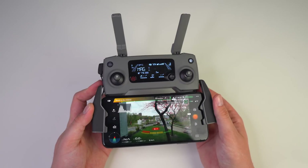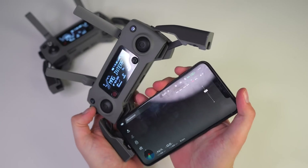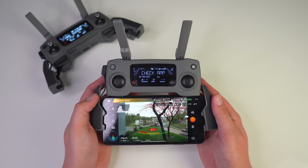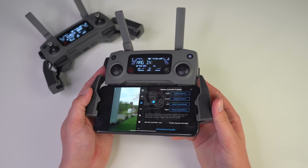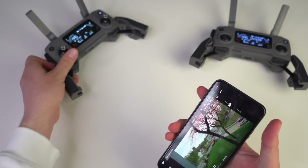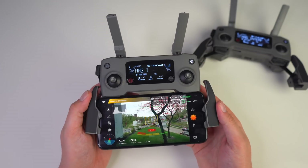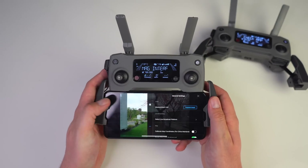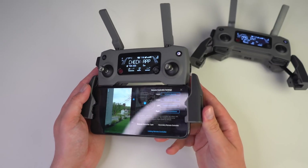This is what we see from the secondary remote controller — the live view coming in. Jumping over to the primary remote controller, once plugged in we have the same exact live feed from the same drone. If we tap on the three dots in the top right corner, head over to remote controller settings and scroll down, you'll see the remote controller type is primary. On the secondary remote, tapping the three dots you'll notice we don't have the option to change pretty much anything about the drone — only general settings and remote controller settings — and at the bottom you'll see the controller type is secondary remote controller.